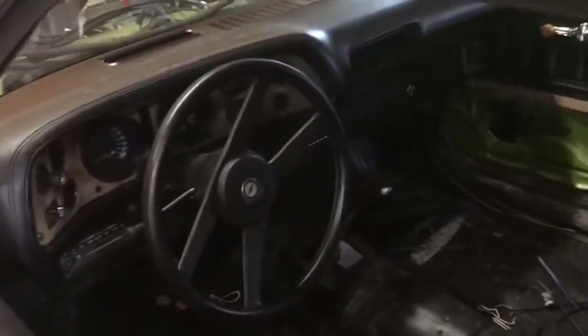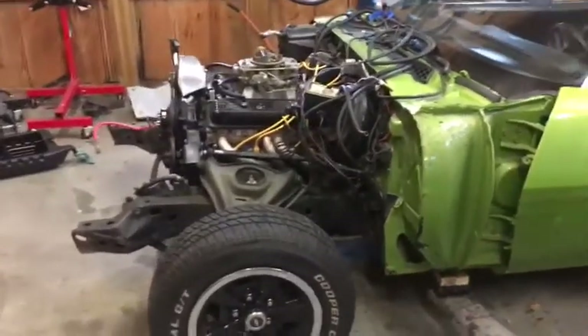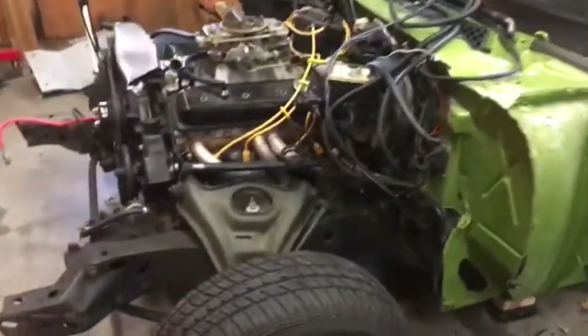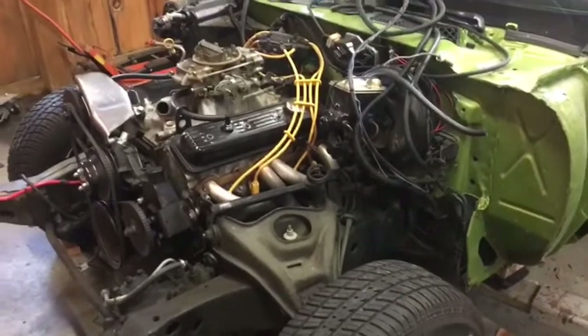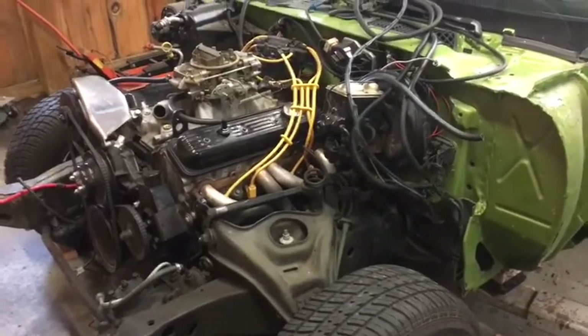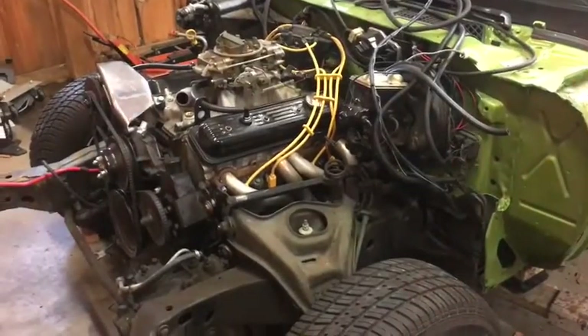Mostly stripped out — the dash is still there. If we come around to the front you'll see the whole front end is off the car, the radiator and everything. There's the front subframe that only goes halfway back on the car, so what we're about to do is separate the body of the car from the whole subframe so we can roll the front subframe out.